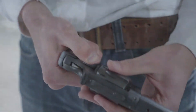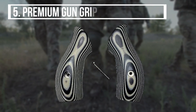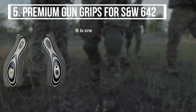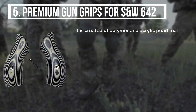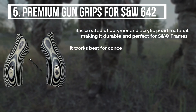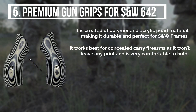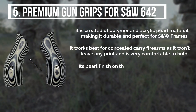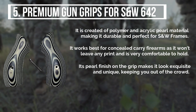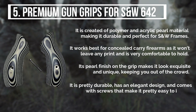Starting from last on the list, the fifth product is the Premium Gun Grips for S&W 642. It is created from polymer and acrylic pearl material, making it durable and perfect for S&W frames. It works best for concealed carry firearms as it won't leave any print and is very comfortable to hold. Its pearl finish makes it look exquisite and unique, and it comes with screws that make it easy to install.